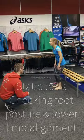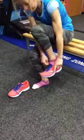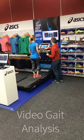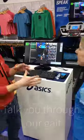First, we start with some simple static tests — squats and one-leg squats. Then we video you running, and talk you through your video.